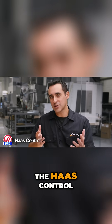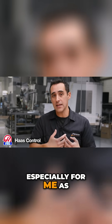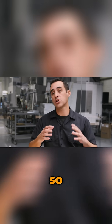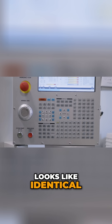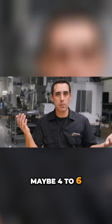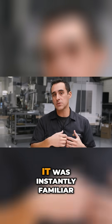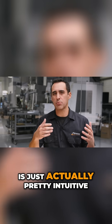Number one, the Haas control, of course, is a pro — especially for me as a Haas owner. The mills have a control, and the lathe looks like identical. I'm gonna say there's maybe four to six buttons that are different. So for me, it was instantly familiar. And the Haas control is just actually pretty intuitive.